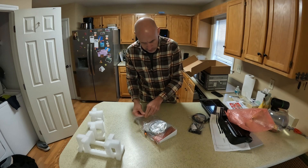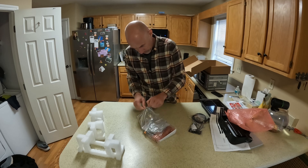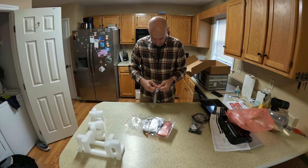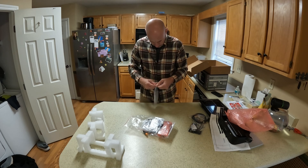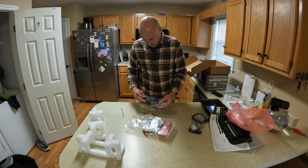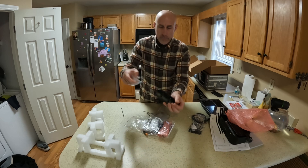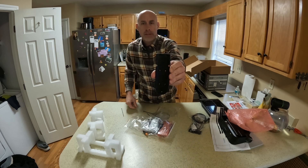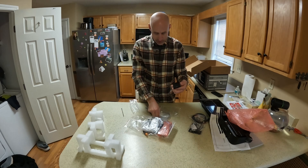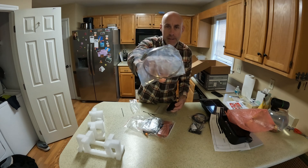We got a bag of goodies which is probably mostly the transducer stuff. This is what you would use on the bottom of your trolling motor — the contour kind of matches, and then they give you a band clamp so you could attach it to it.